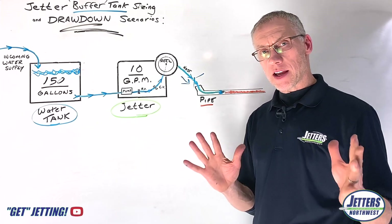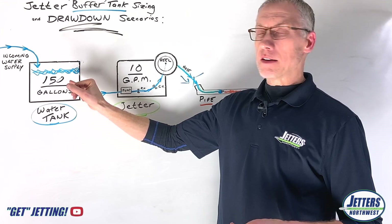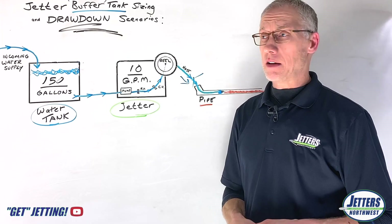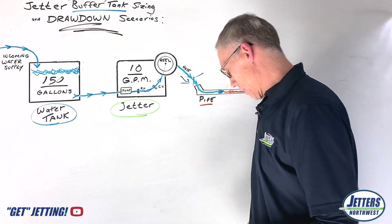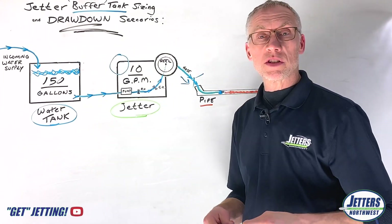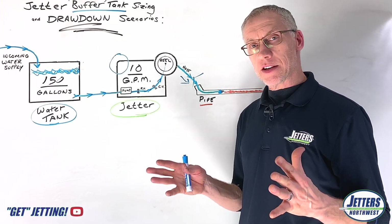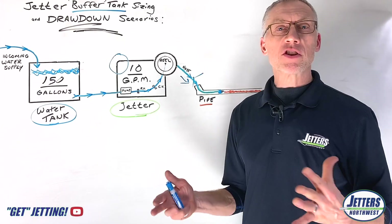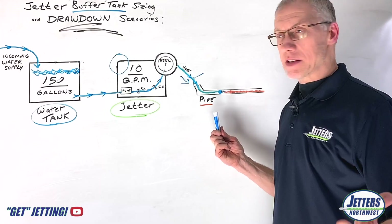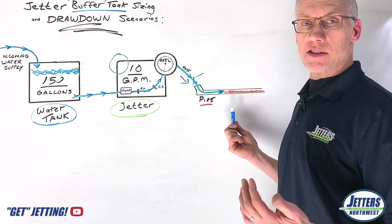Let's chew on this tank size thing for just a moment again. This went all the way up to 150 gallon sizing, but a lot of you might want to run off a 50 or 80 gallon tank. A lot of jetters, like our Brute jetters, have a built-in buffer tank that maybe holds 10 or 12 gallons. If you're really wanting to run off a smaller tank, one thing to consider is the stop-start effect of jetting. If our mode of business is reline prep, storm lines, or dealing with heavier work...